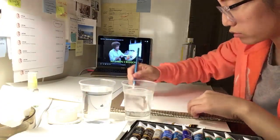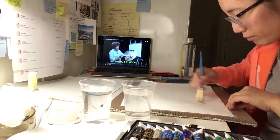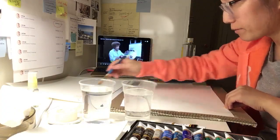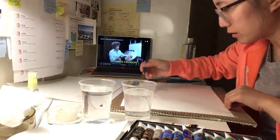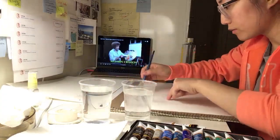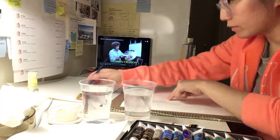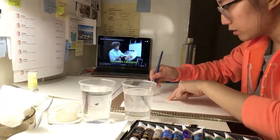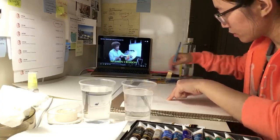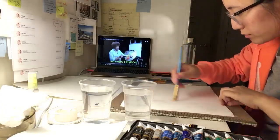I need a bigger brush. Seriously. I don't know if I should do this or not, but let's do this.